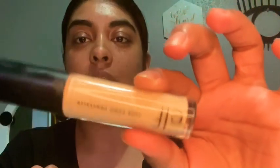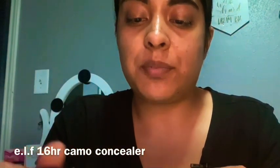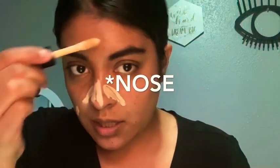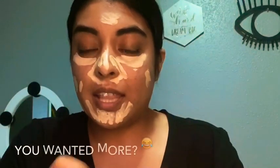For that, I'm going to be using the ELF 16-Hour Camo Concealer — this is what it looks like. You just want to cover any imperfections you have, so I'm applying it right on the spots and around my skin, also on my forehead where I have a little spot. This concealer has great coverage, so I'm also going to be covering my dark circles. To blend all the concealer, I'm taking the Wet and Wild sponge — this is what it looks like. I love this thing; I've been using it every single day and I love how it blends and melds all the products on my face.